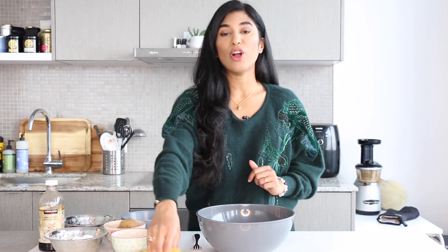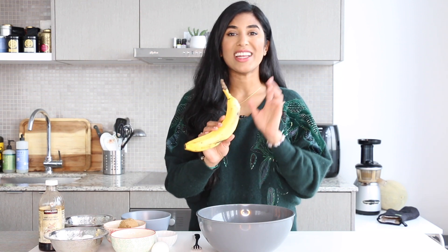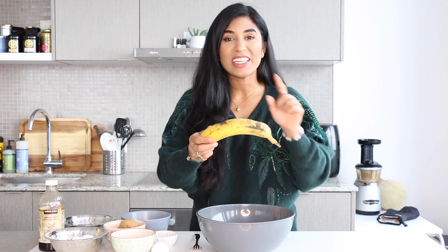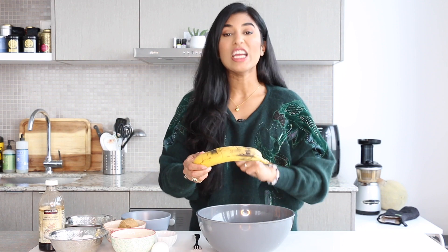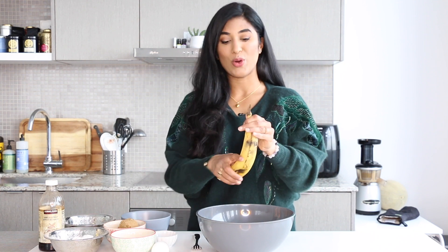Let's make some brownies. We're gonna start on our banana brownie base — this is super simple. You need one banana, and the key is to make sure it's nice and dark and spotted. If you can get a banana that's super black, even better, because that means the banana flavor is gonna be more pronounced and a lot sweeter.